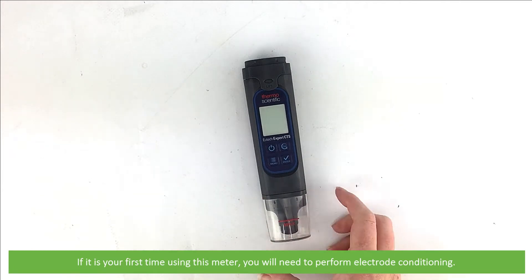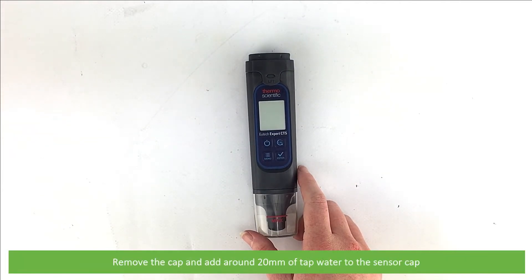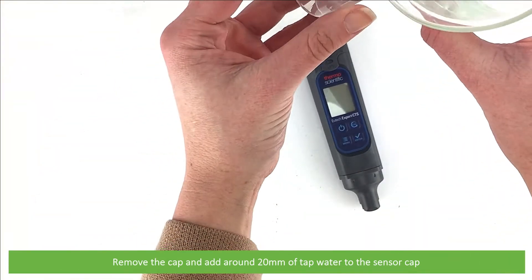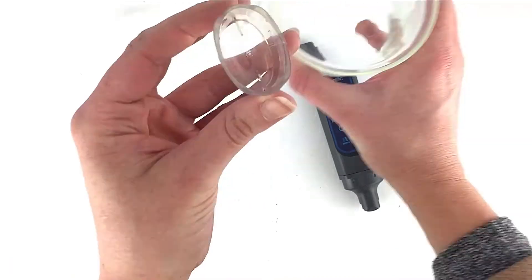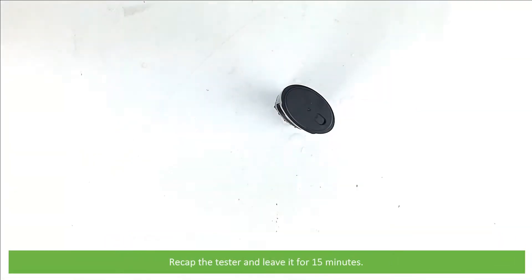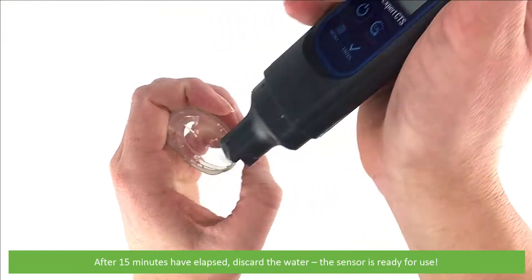If it is your first time using this meter you'll need to perform electrode conditioning. To do this, remove the cap and add around 20 millimetres of tap water to the sensor cap. Recap the tester and leave it for 15 minutes. After 15 minutes has elapsed, discard the water and the sensor is ready for use.